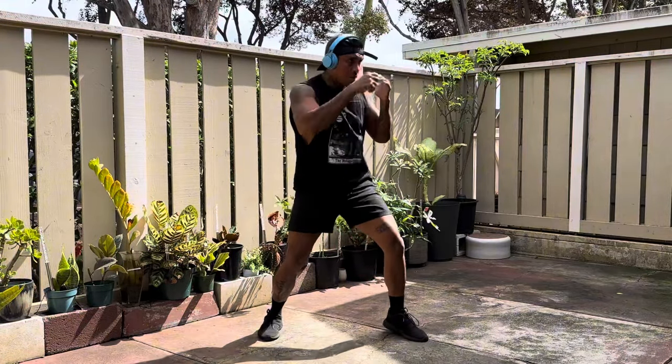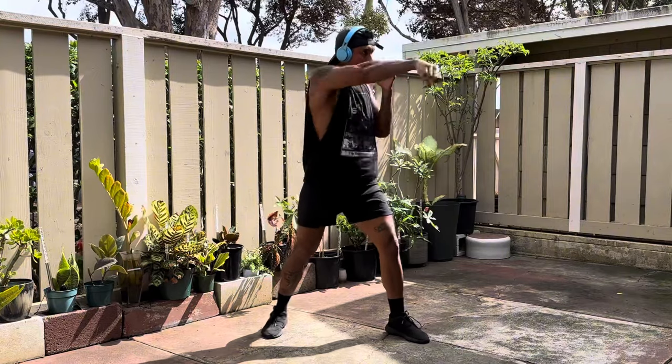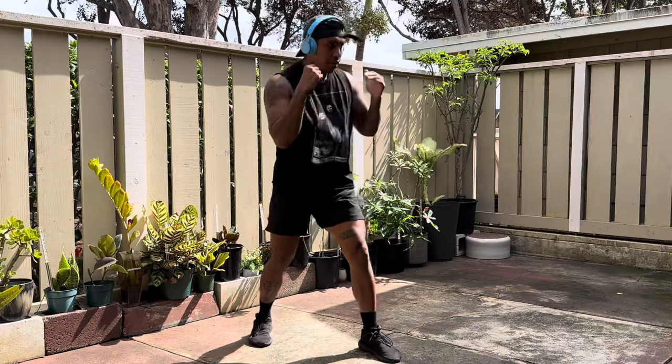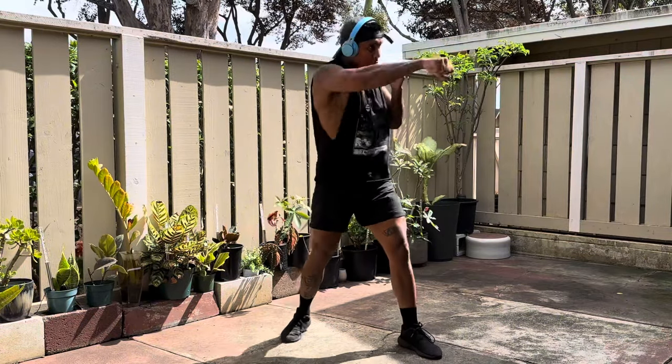This will really help to build that endurance and of course shape it out, tone it out. If you're looking to build some good functional muscle that you can snap out — your arms look good. Hit these 500 punches.